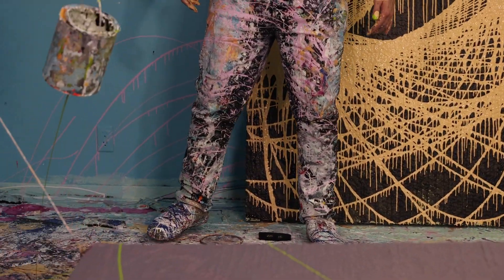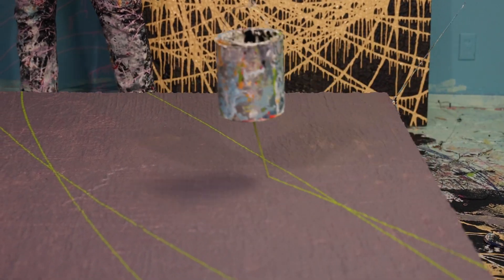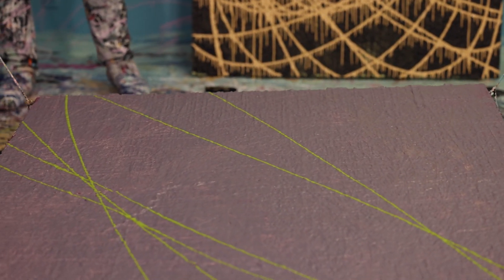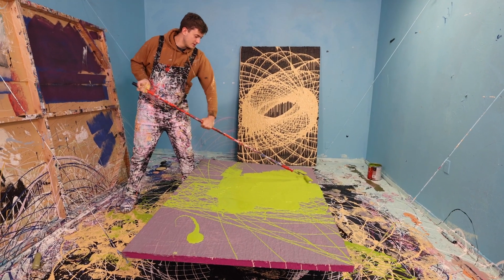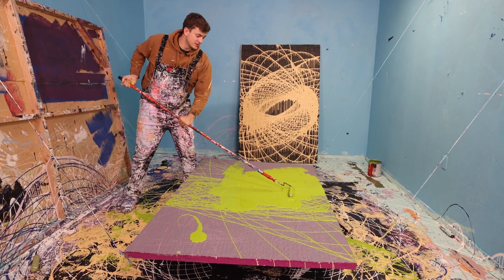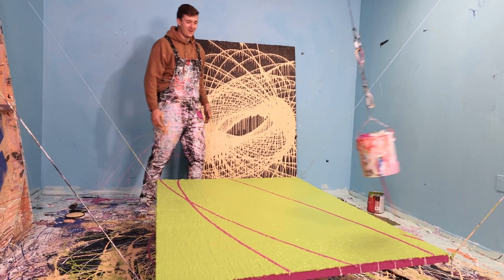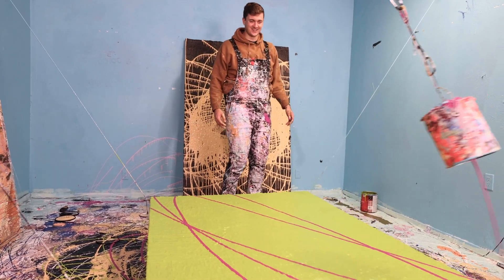Beautiful. I like that. Great color choice. All these are janky today. I scrapped the video — I'll probably still post it, honestly. Oh my gosh. Oh my goodness gracious.